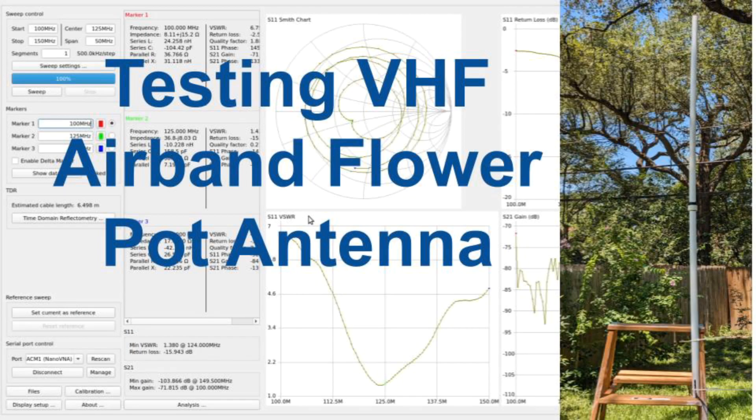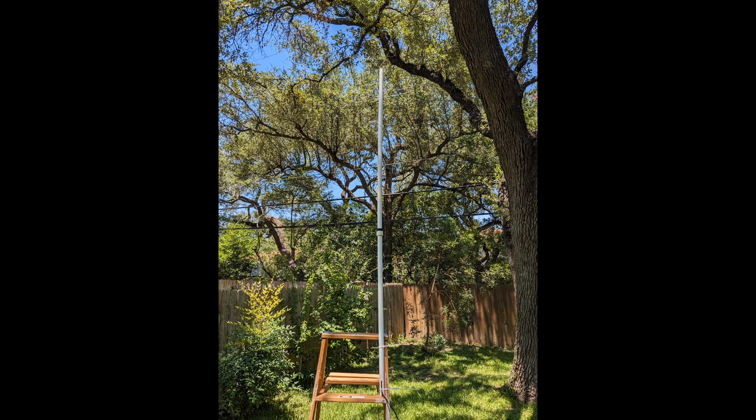G4NSJ made a video describing how to build a flowerpot antenna for the Aviation VHF band. I'll leave a link to his video below. His YouTube channel is called Radio Workshop, so check it out. I decided to build the antenna that he described. Here it is.